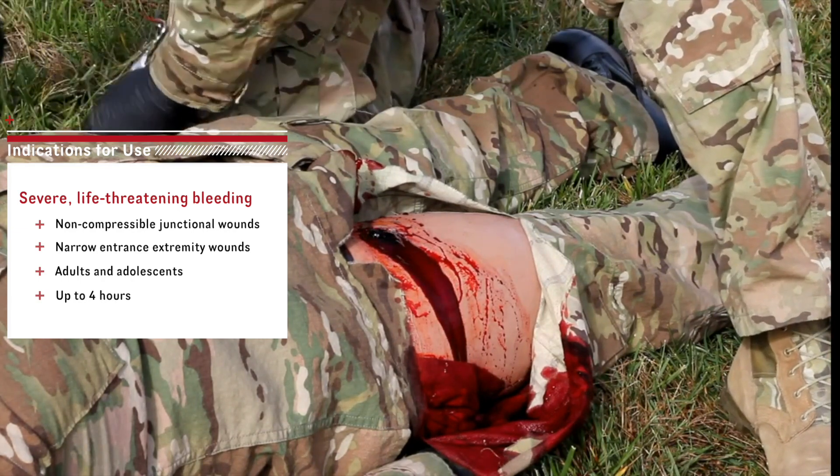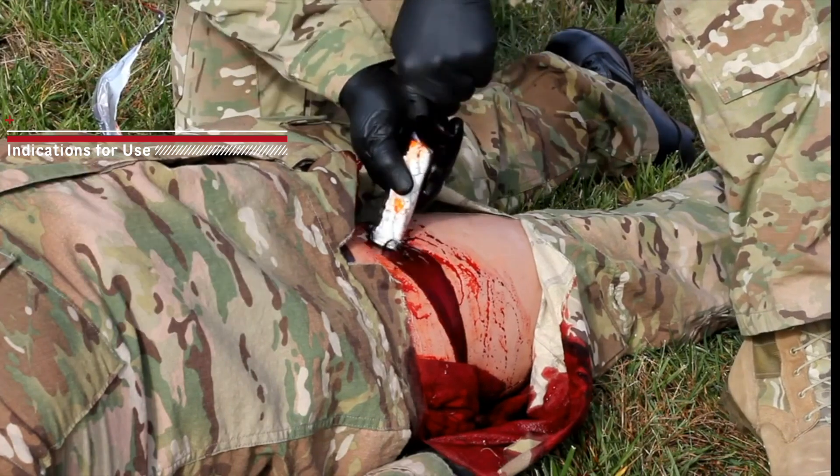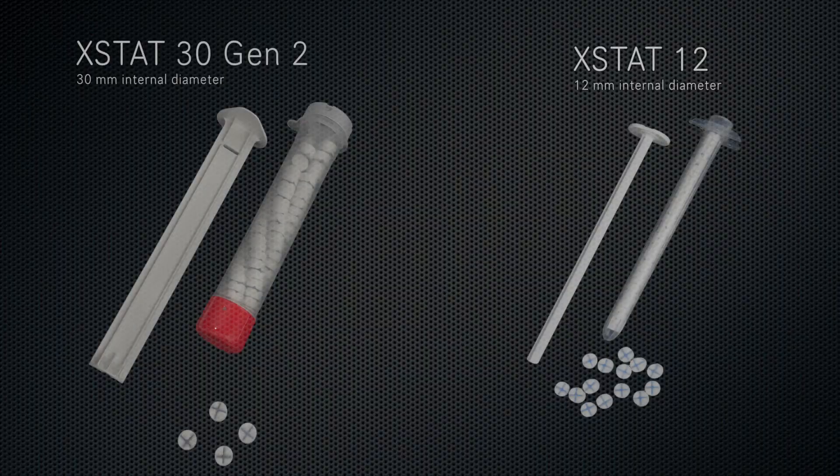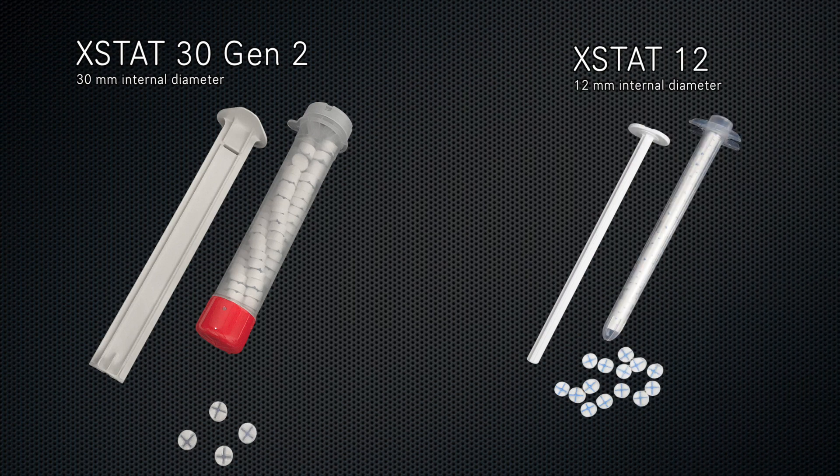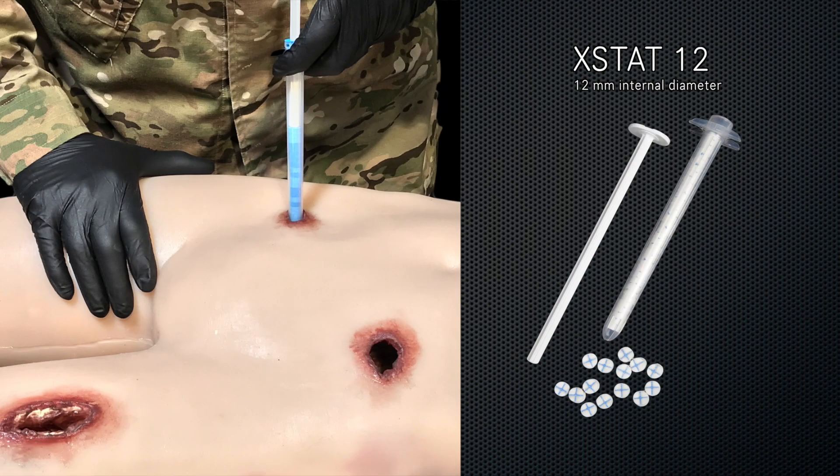Extat is a temporary device for use up to four hours until surgical care is acquired. There are two sizes of Extat applicators: the Extat 30 and the Extat 12. Extat 30 was designed for packing large exit wounds, while the Extat 12 is designed for narrow entry wounds that are difficult to pack with your fingers.